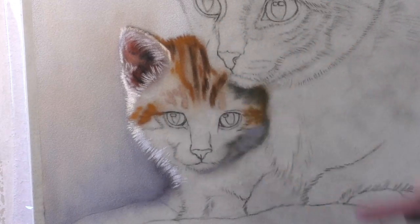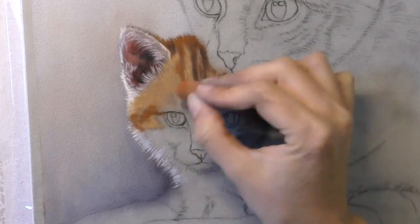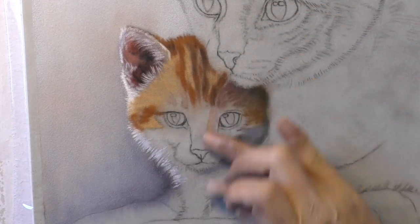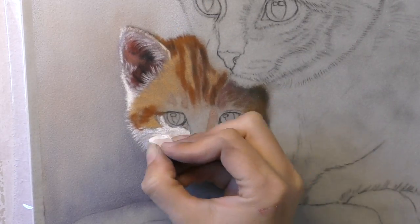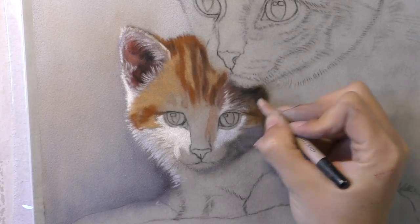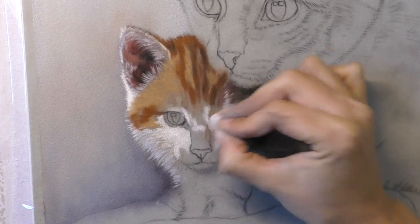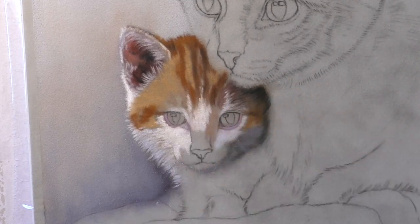I started off with the little kitten — he's tucked well in behind his mum, so it makes sense to start with him as he's slightly more in the background. I'm using mostly my Unison soft pastels and I'm working on light grey velour paper, about 12 by 10 inches, so it's not a huge piece.